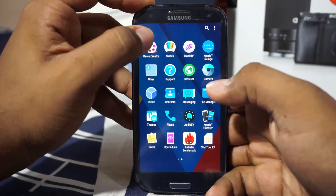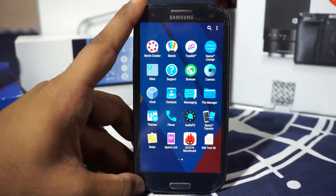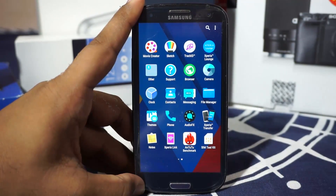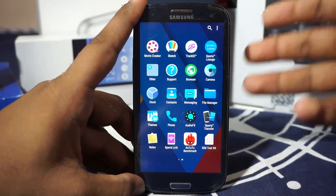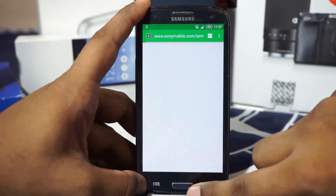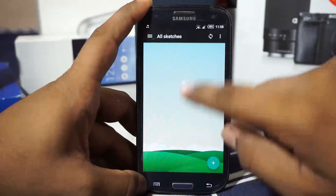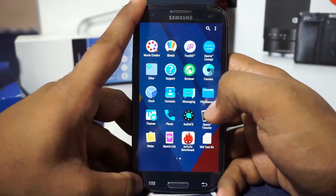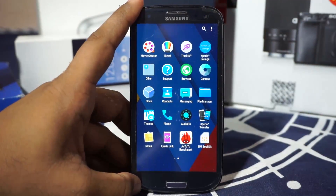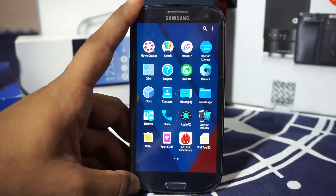The Movie Creator is one I personally find very cool — it takes the photographs you're taking on your phone and compiles a movie from them. Sketch is a painter application where you can make sketches and create art. It also has the Track ID application, which identifies songs. However, it's not on par with Shazam or SoundHound — I personally use Shazam on my Xperia and rarely use Track ID.